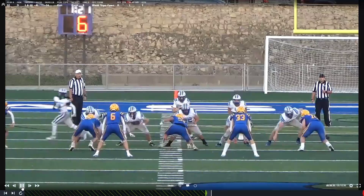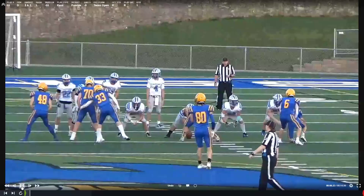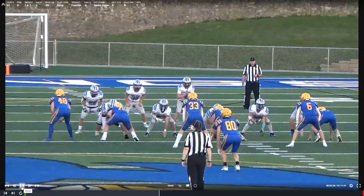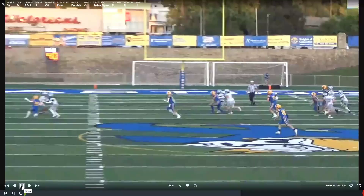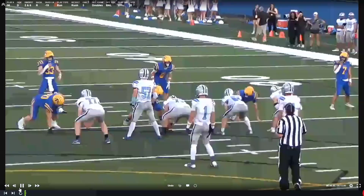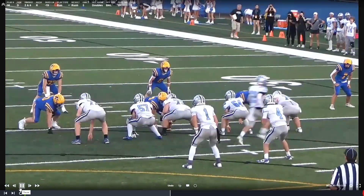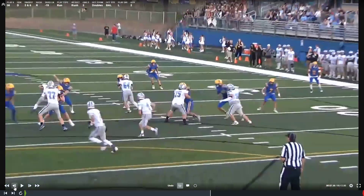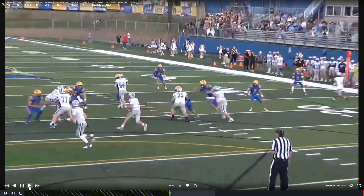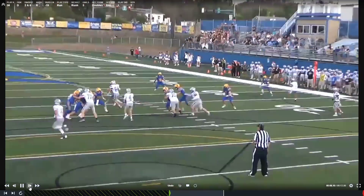Now your slant looks nice, but we should be slanting the other way, I believe. Good job there. Good job trying to work angles. He reaches you one way, you're playing that lag technique, and you work over the top. That's good. Once you see the play goes away, you're able to get into the tackle.